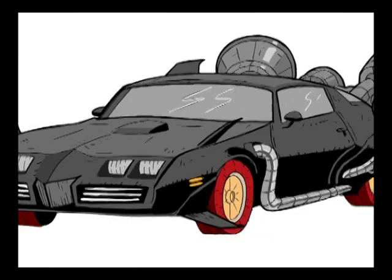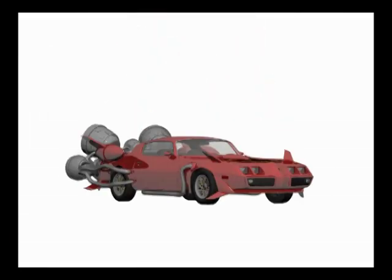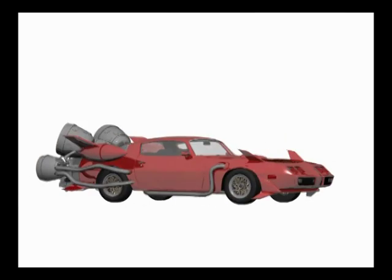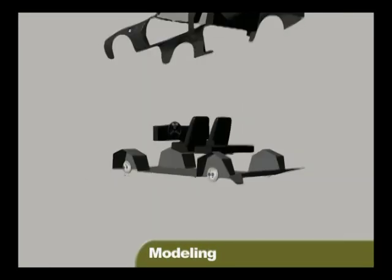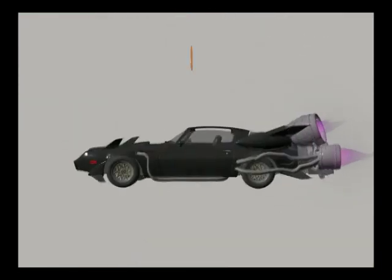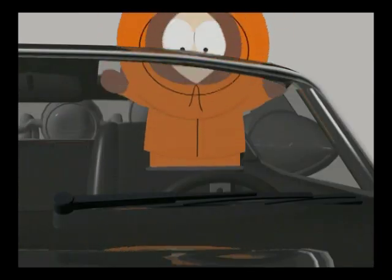Then we got the idea that we should go online and get a real 3D model of a Trans Am. We found one online that was three-dimensional, and that way we could do anything we wanted to. We could tilt it 360 degrees. We could get the bottom, we could get the top. If we went out and took pictures of a Trans Am, it would be very difficult to get the underneath.